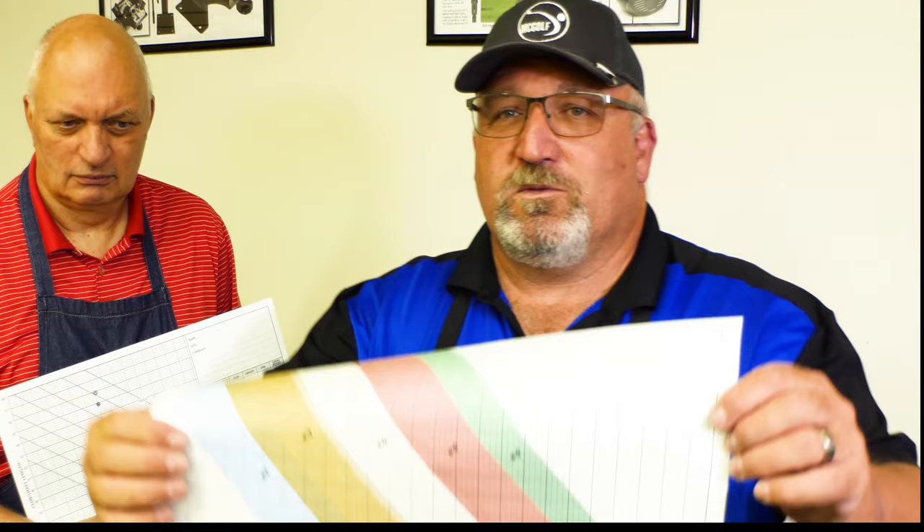Have you ever pulled out an iron or a driver that says 'S' on it and you just can't control it? Then you go to another guy and try his S flex from a different manufacturer and it's performing totally differently. That's what these guys here have been working on — that inconsistency across manufacturers.